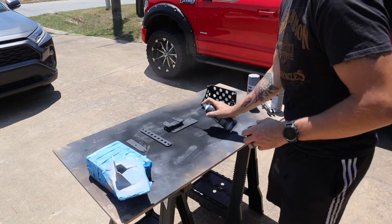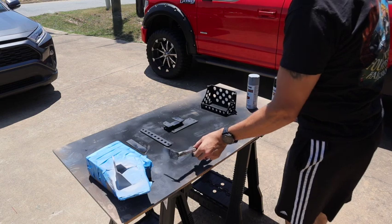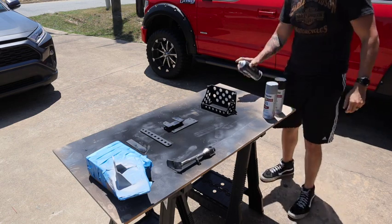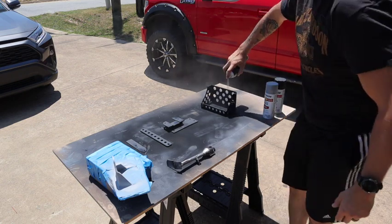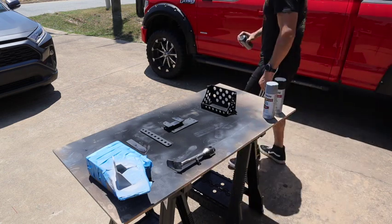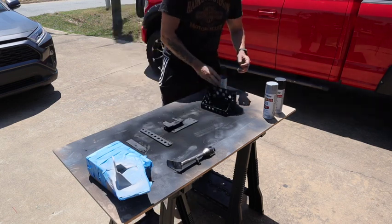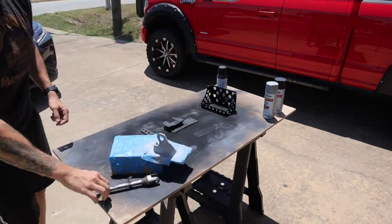Applying the second coat now. I also have the kickstand here — cleaned it off a little bit, cleaned up some of the welds and spatter, and I'm about to prime that in a second while I finish the second coat.